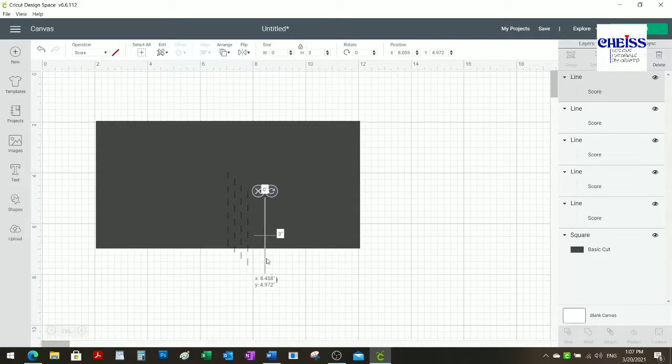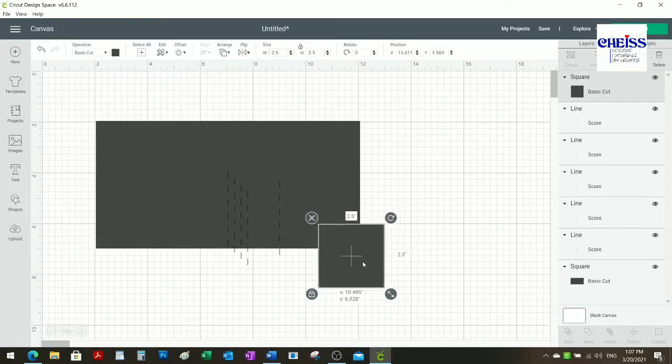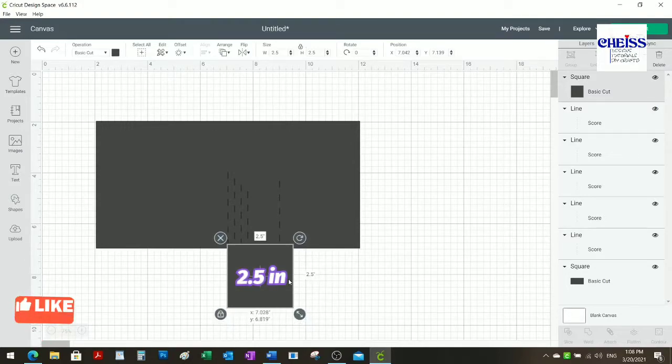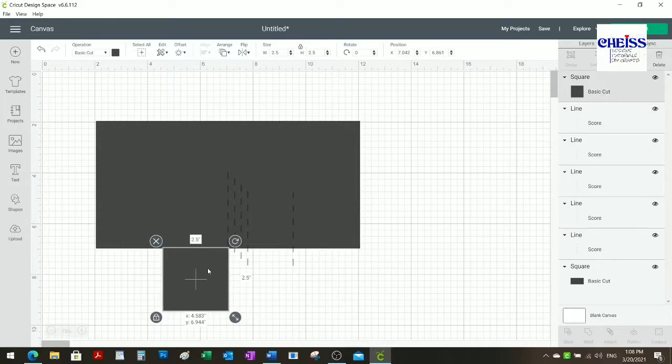I'm making a couple more because I'm going to need lines later. Because of the zoom I'm using right now in Design Space, it's kind of hard to determine the distance I need, which is 2.5 inches. So what I'm going to do is make a rectangle that is 2.5 inches to use as a reference to place this second score line, and I'm going to do the same on the other side.